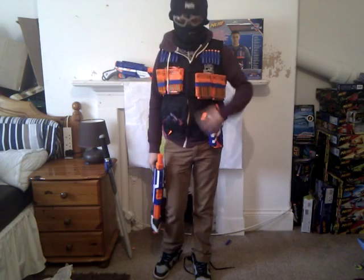Hey YouTube, this is my review of the Nerf Endstrike Elite Tactical Vest. So first, this vest can hold 4 clips but only comes with 2, and it can hold 12 darts up at the top.